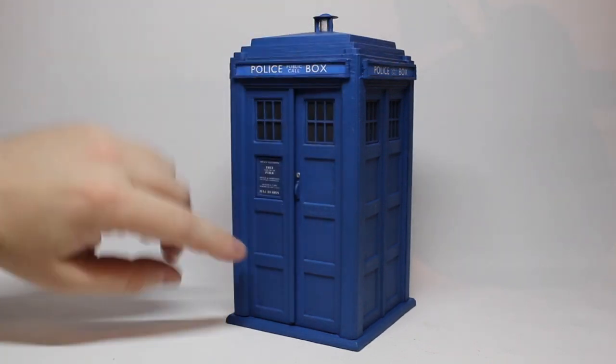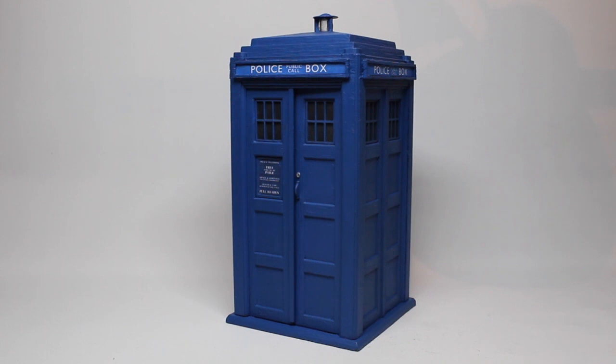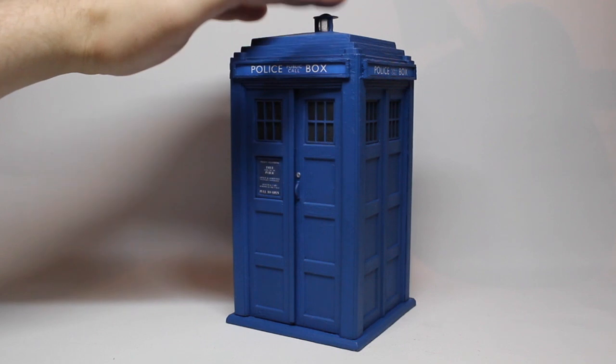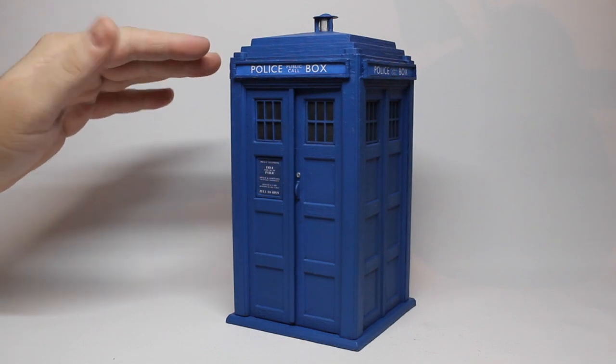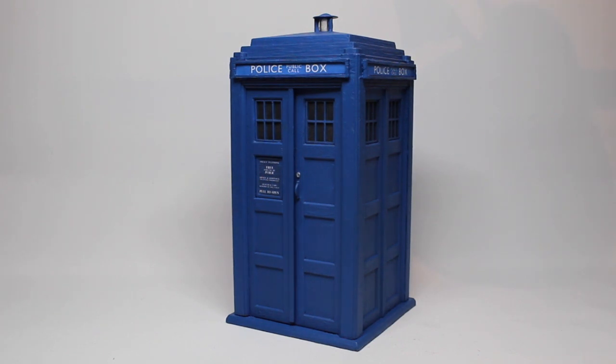I've also given the windows a paint to make them a slightly darker grey, more akin to how they looked on screen. On the roof I trimmed off the original higher base for the lamp, then using some one or two millimeter card filled in the hole left over, and put the original lamp back on top, just glued into place. That's actually come out a lot better than I originally thought, so I'm very pleased with that. That's pretty much it — there's not a huge amount to say, but I'm very pleased with the finished product.